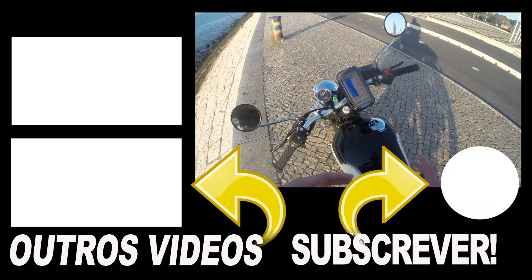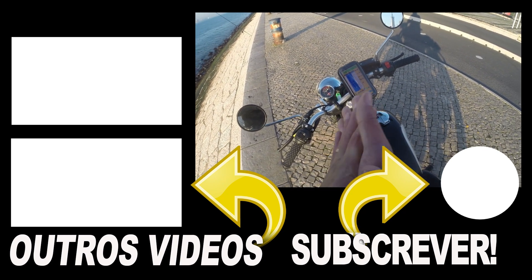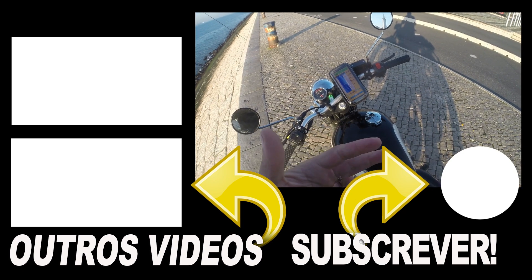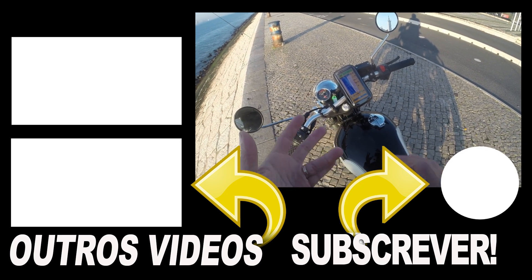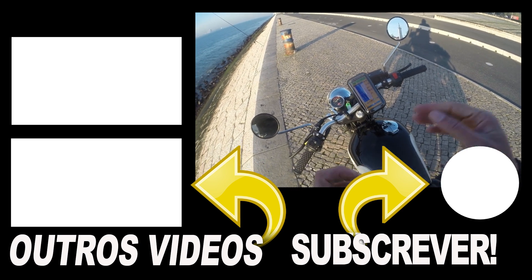Having said this guys, I really hope you like this little review. It's a nice product. Please follow my channel, subscribe, click the notification bell, and I hope to see you in the next one. Bye.